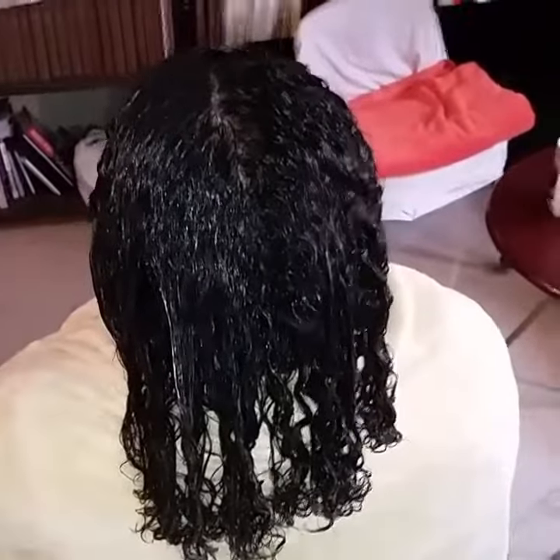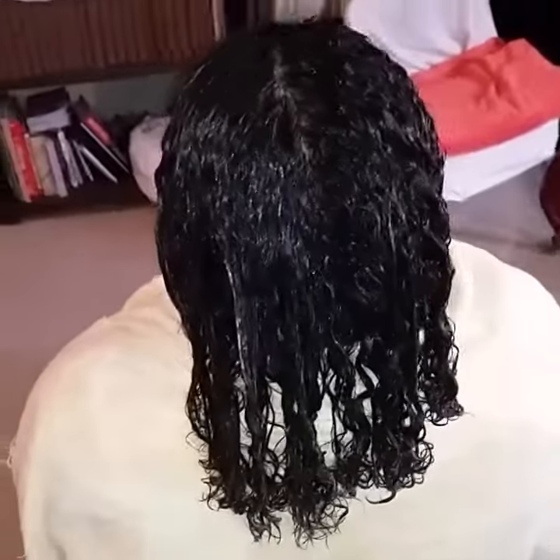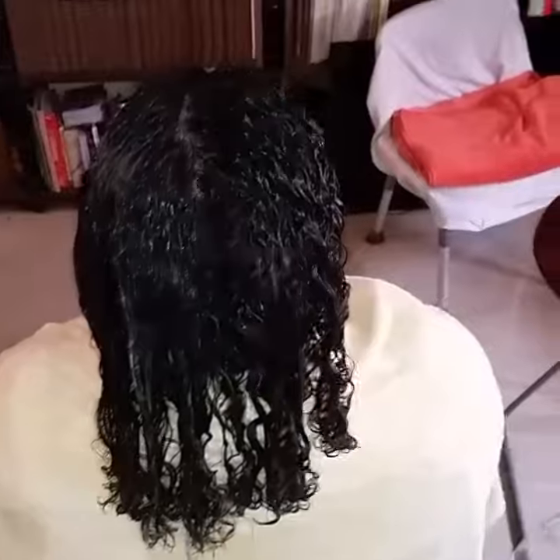We just finished the shampoo and we're doing a conditioning slash toning. We washed off the conditioner and the toner and we're going to put a bag on the hair so that the leave-in conditioners can set in, and then we'll start the blowout.